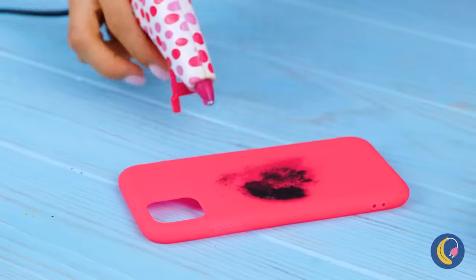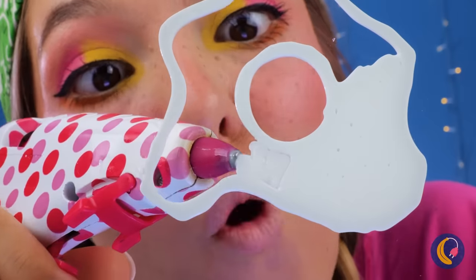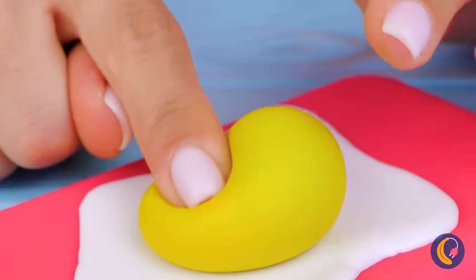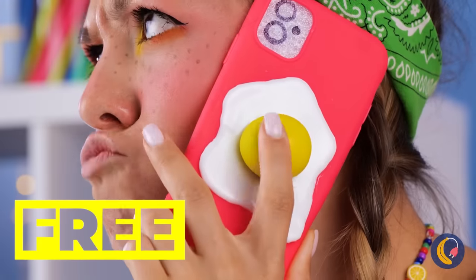Just take some slime and wrap it up. Now we'll need a base — get your glue gun ready. It's like an egg white, so just add the yolk. It's all nice and squishy. But what's a phone cover without a phone? Now that's multitasking.